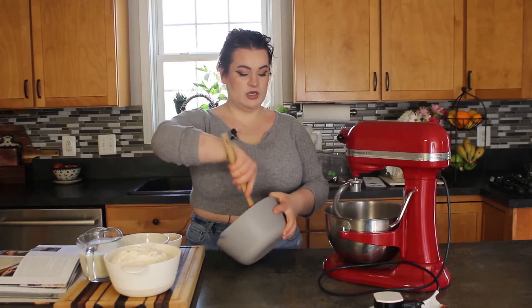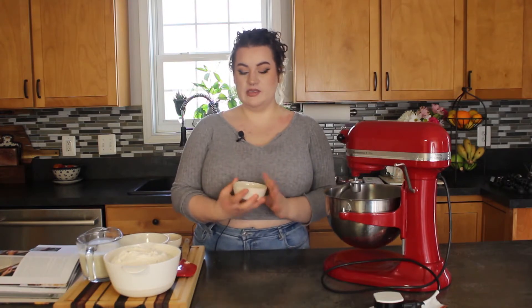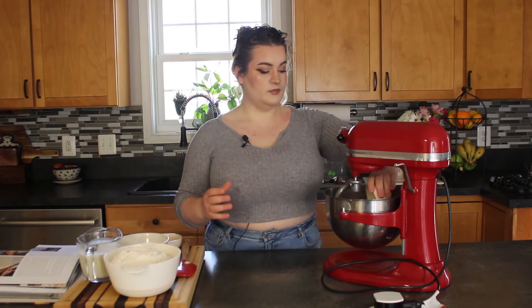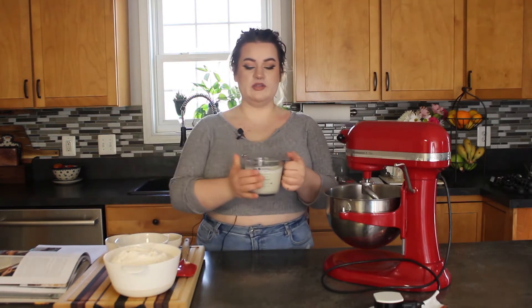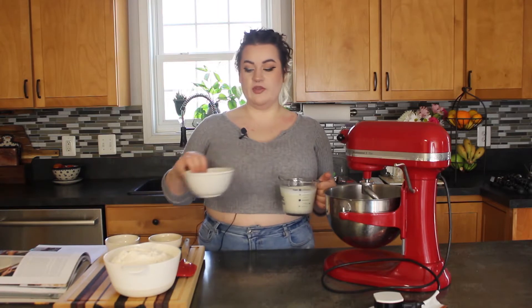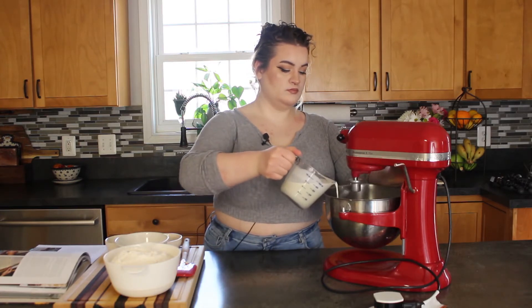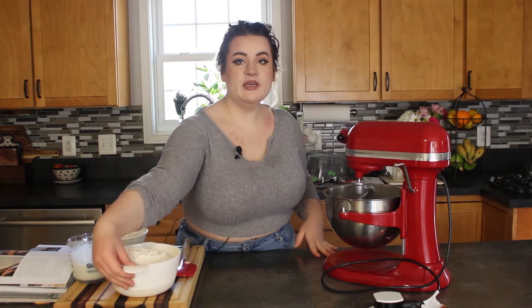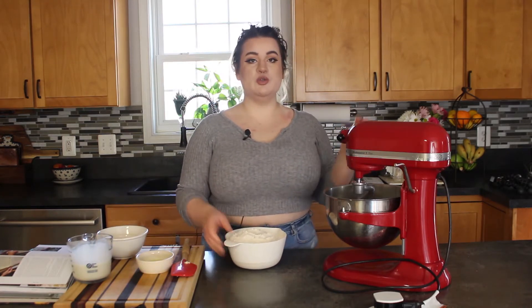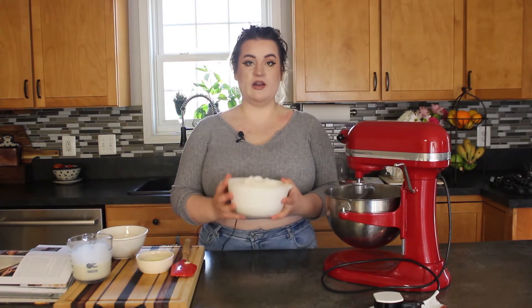I have all of my ingredients scaled out here — everything including the poolish ingredients will be listed in the description box below. I'm going to pop this poolish into my mixer. It literally just looks like a dough. To that we're going to add the rest of our yeast — I have active dry yeast right here. Now we are going to add half of our milk mixture, salt, and flour while the mixer is running on a low speed. It might take a minute, but what you're looking for is for the poolish to start breaking up into the milk mixture and not just be one solid mass swimming in a bowl of milk.